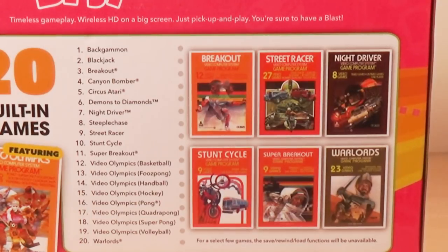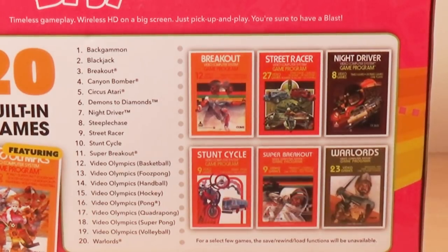Steeplechase — have not played. Street Racer — I used to like that game but it is really pretty basic. Stunt Cycle — have not played. Super Breakout, have definitely played that one. All the Video Olympics games are split up, which isn't necessarily the worst thing in the world — that way you don't have to cryptically figure out which game you're playing. I don't know if they should have counted that as like eight separate games or whatever, but I'll live with it. And finally we've got Warlords which, as we all know, is downright excellent.